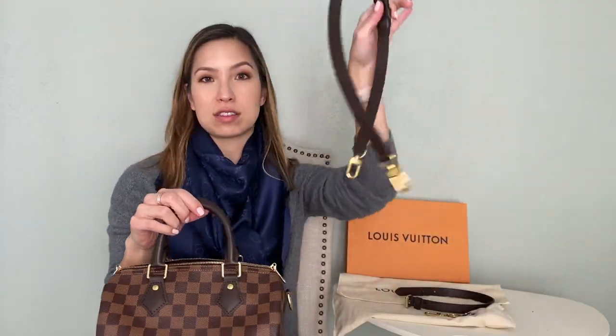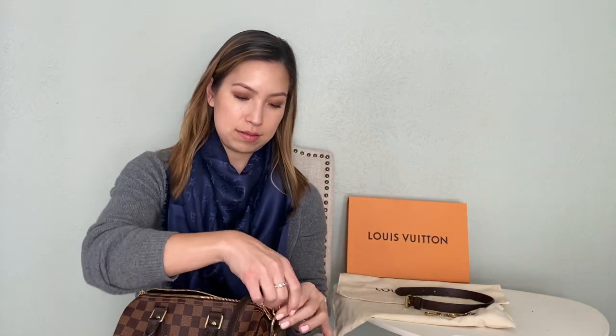The strap is separate — all you do is pop it on the sides and then on the other side, and there you go. Super easy. There's a buckle, and there's actually a third section of the buckle so you can add length to it. Currently I have it as a shoulder bag rather than crossbody because I've found that's easier for me. One of the biggest complaints I came across when researching before I bought this bag is that people say the opening is really small and hard to get in and out of.